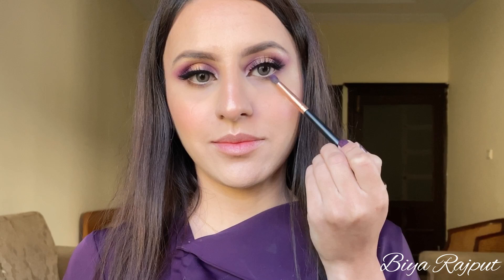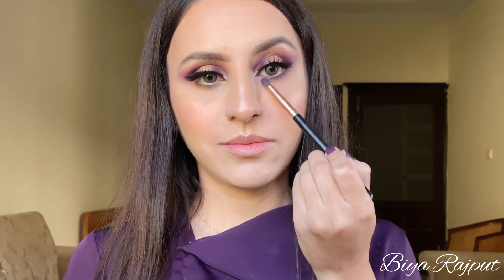For my lower lash line I'm taking this purple shade again with a small pencil brush.